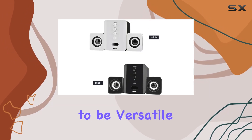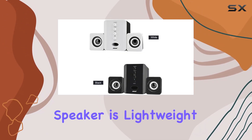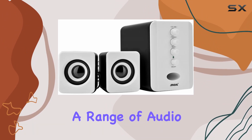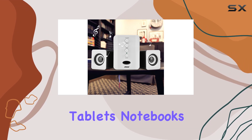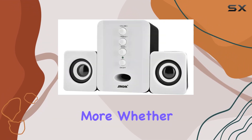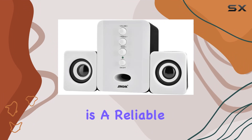Designed to be versatile, this PC combination speaker is lightweight, portable, and compatible with a range of audio devices including mobile phones, tablets, notebooks, desktops, and more. Whether you're at home or on the go, this speaker is a reliable companion for your audio needs.